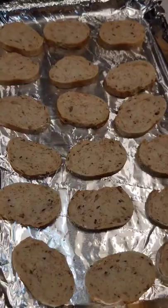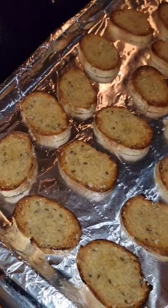Mix one more time, then in the oven at 375. Now slice a baguette and brush with garlic olive oil. Broil for 2 minutes, then set aside.